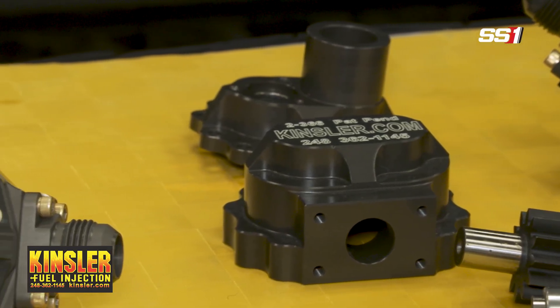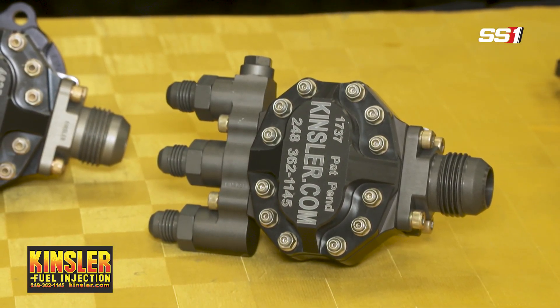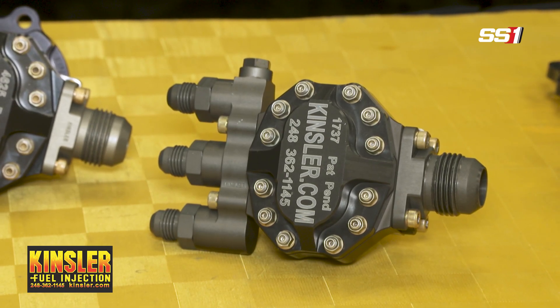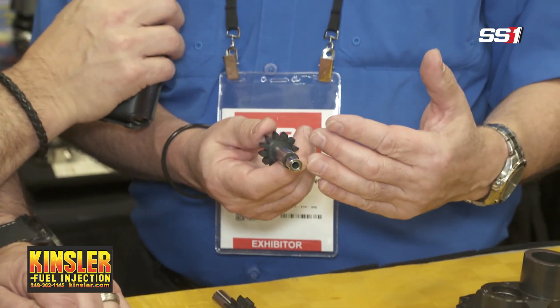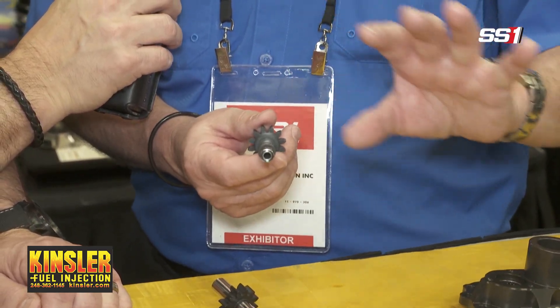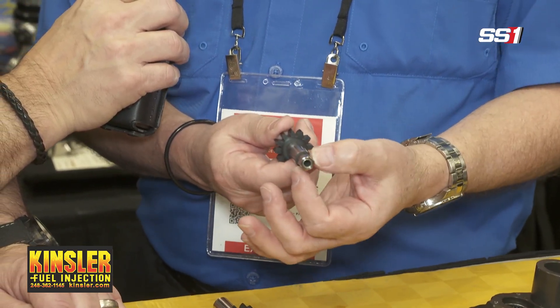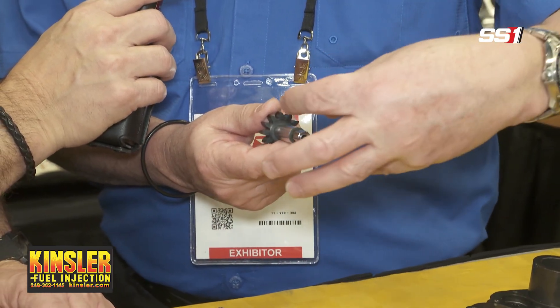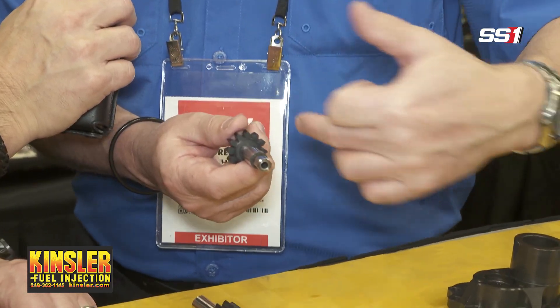I see you have an upgraded version with a universal drive — how come? The universal drive gives us some lateral and rotational movement. So if there's any misalignment — on most sprint cars in particular, this slides into the back of the power steering pump — if their hex isn't quite on center or their flange isn't quite to tolerance, this gives us some movement, like a drive shaft coupler, so that we don't have that load exerted up onto the main shaft of the fuel pump.